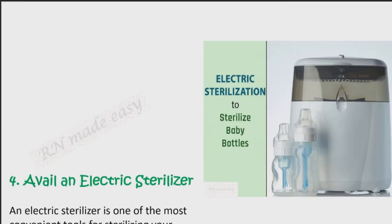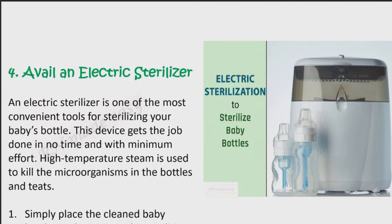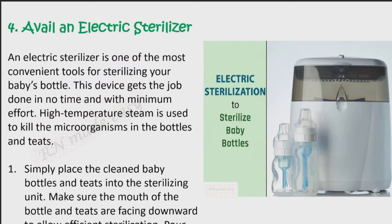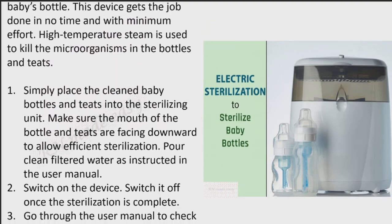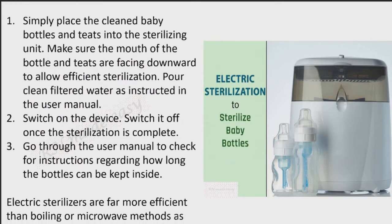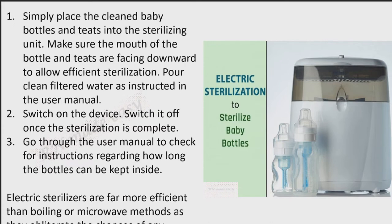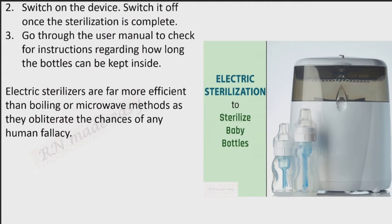Method 4: Avail an electric sterilizer. An electric sterilizer is one of the most convenient tools for sterilizing your baby's bottle. This device gets the job done in no time and with minimum effort. High temperature steam is used to kill the microorganisms in the bottles and teats. Simply place the cleaned baby bottles and teats into the sterilizing unit, making sure the mouth of the bottle and teats are facing downward to allow efficient sterilization. Pour clean filtered water as instructed in the user manual, switch on the device, and switch it off once the sterilization is complete. Check the user manual for instructions regarding how long the bottles can be kept inside. Electric sterilizers are far more efficient than boiling or microwave methods as they obliterate the chances of any human fallacy.